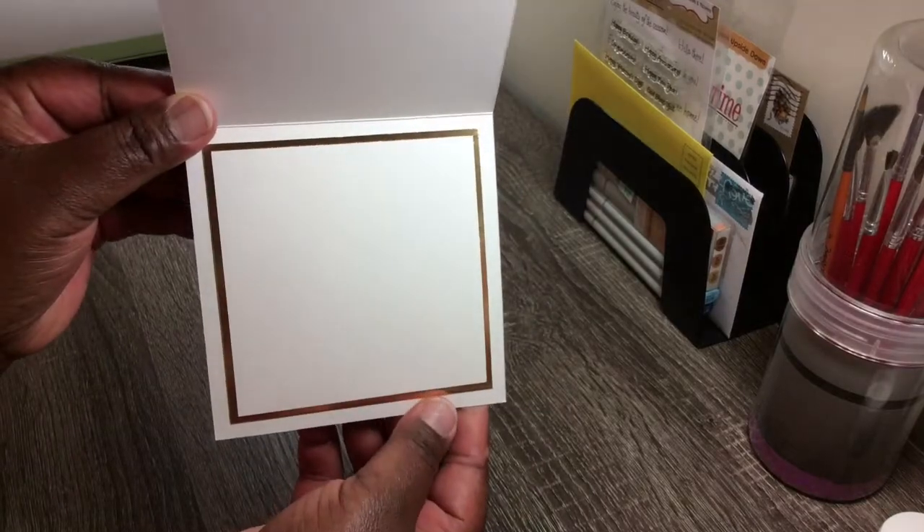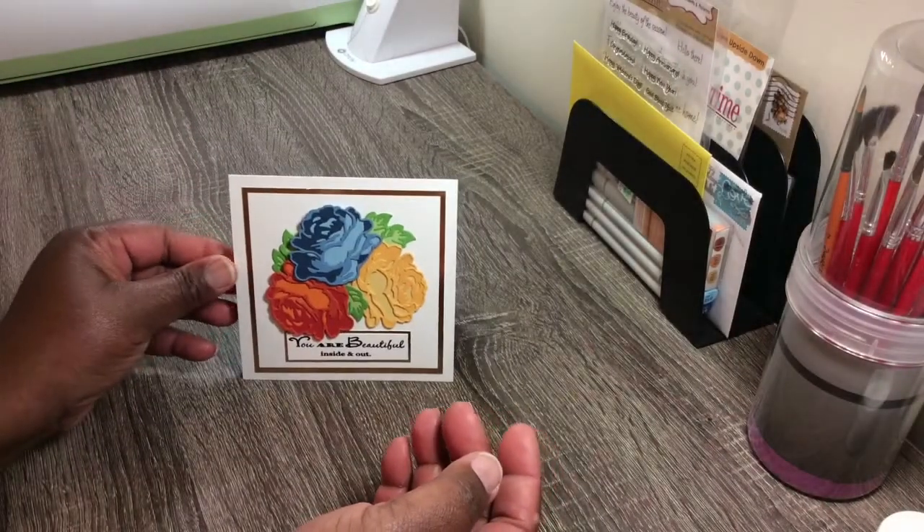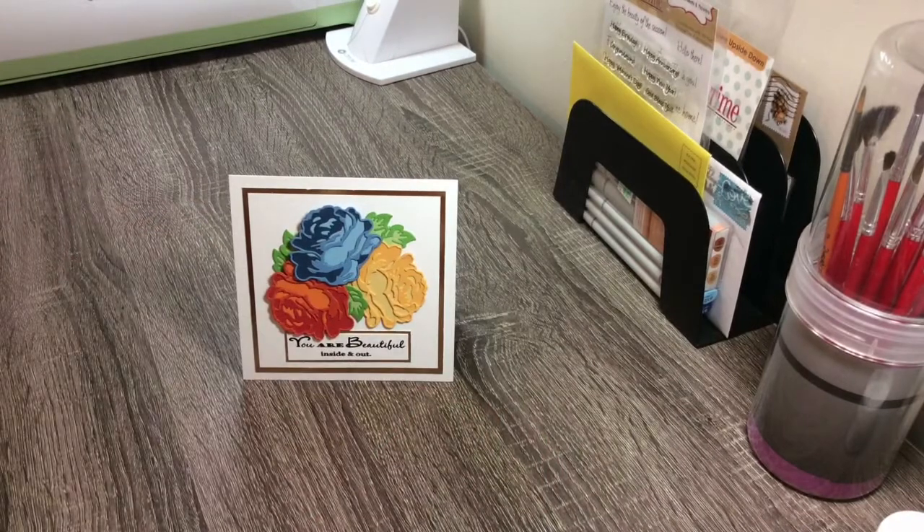The inside of the card looks just like that, and I will show you pictures of the card at the end. You've probably seen the inspiration card at the beginning, but I absolutely love it and I hope you do too. If you like what you see, please hit that subscribe button — have a blessed and crafty day!